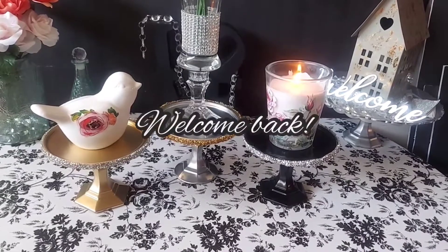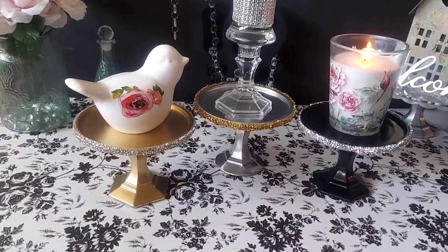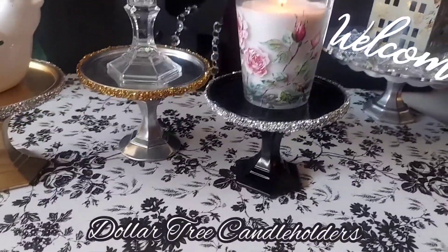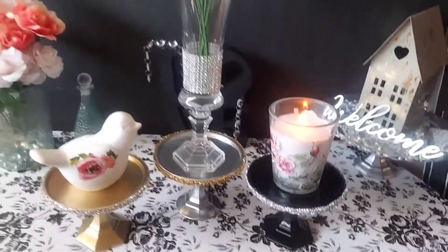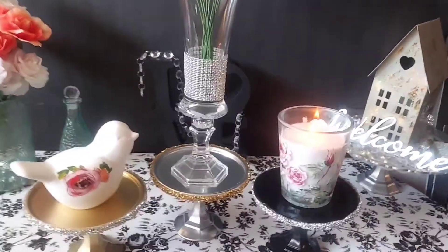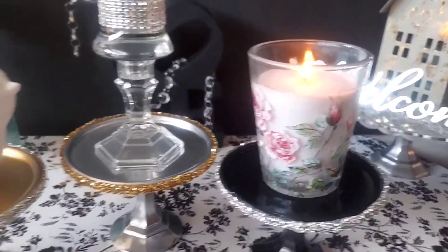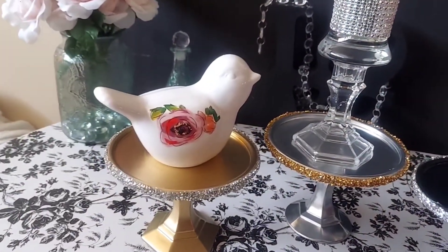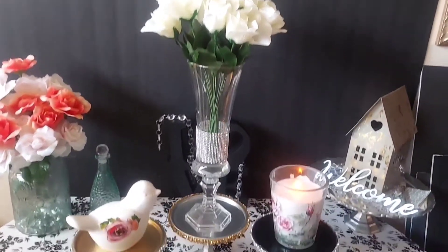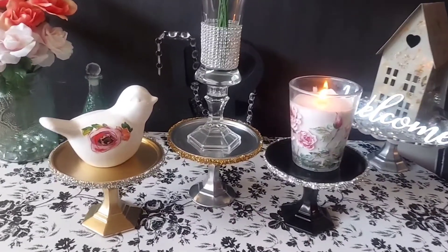Hello everyone, welcome or welcome back to my channel! On today's video I share with you how I upgraded beautiful candle holders using items mostly purchased at the Dollar Tree. As you see here I have them like pedestals — you can use them for candles, a little decorative item, or even for a vase of flowers. If you're interested, please continue watching.